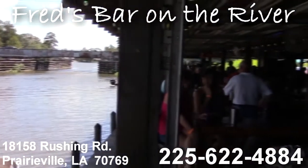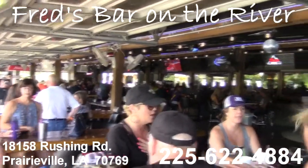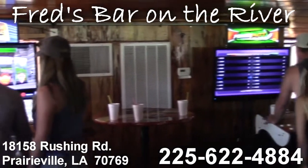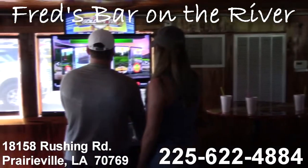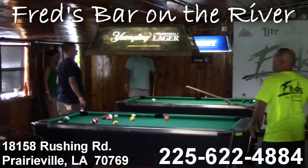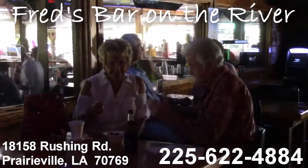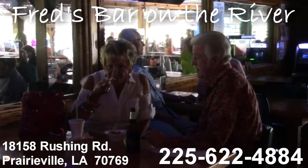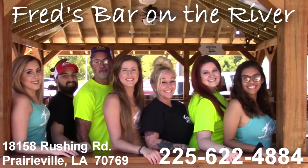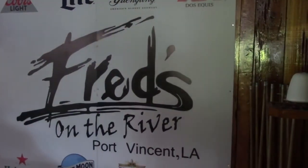Fred's Bar on the River has something for everyone, open seven days a week. Enjoy football on the big screen TV, pool tables, golf, darts, and the new boat launch bar. Ladies night on Wednesdays, open mic night on Thursdays, karaoke on Fridays with DJ Rocky, and live bands on Saturdays and Sundays. The Giant River Bar is air conditioned and ready to book your company events or Christmas parties.